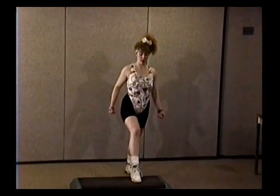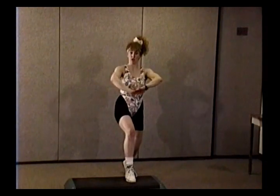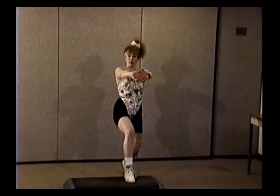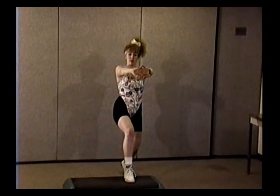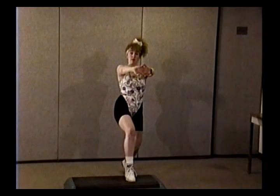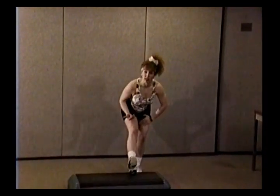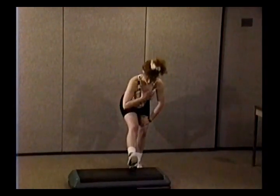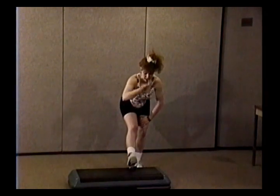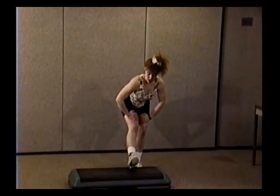Four more — three, two, and hold. Stretch that hip flexor out. One more. Bring that back leg in a little bit. Sit right back and lift the toe up. You don't want to be leaning forward — you want to have your head, neck, and spine all in alignment.